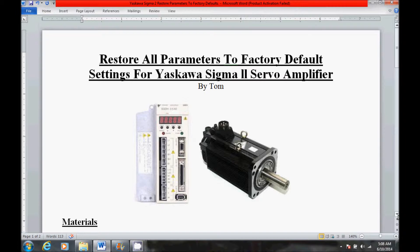Hello, my name is Tom. Today I'm going to be restoring the factory default settings to a Yaskawa Sigma 2 Servo Amplifier.